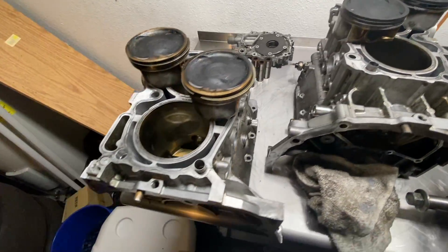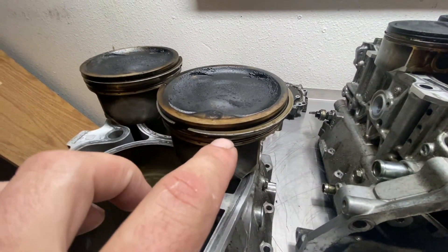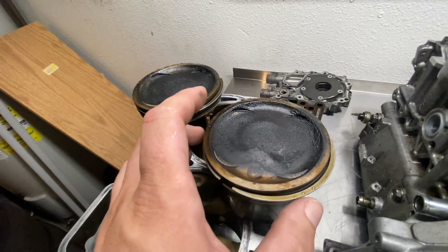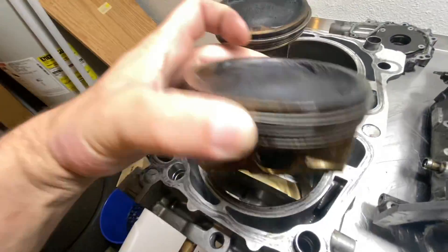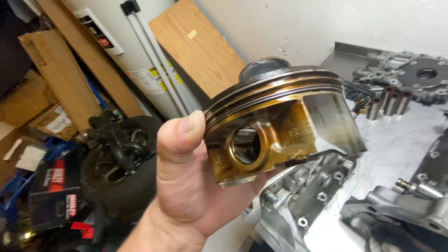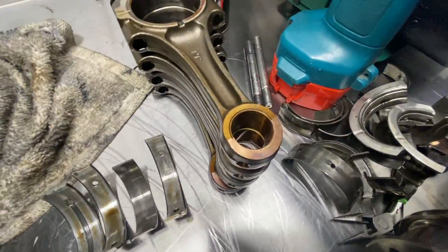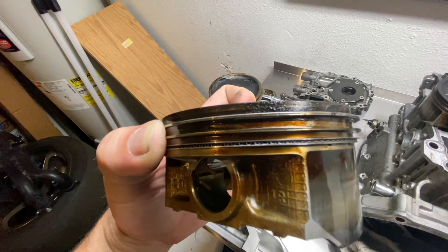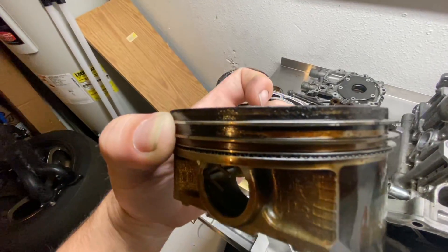I've got these pistons laid out here. You can see where the rings are on the piston. These are the piston rings — there's the top compression ring, the second compression ring, and then the oil control ring is down there with a little squiggly-looking deal in there. We're going to call the bottom ring the oil control ring, the second one up the second compression ring, and then the first compression ring.